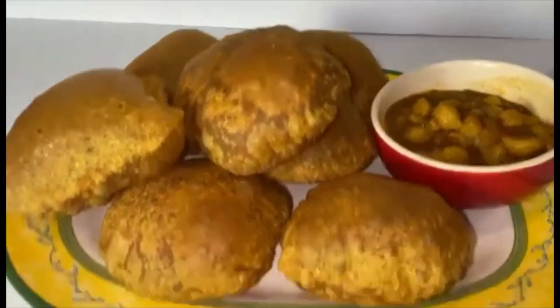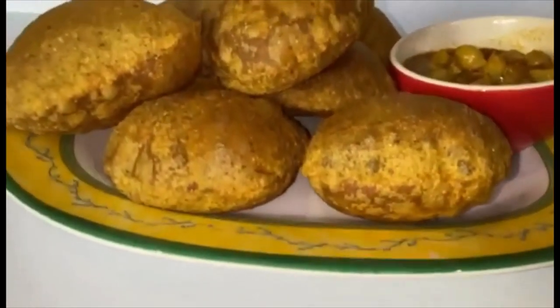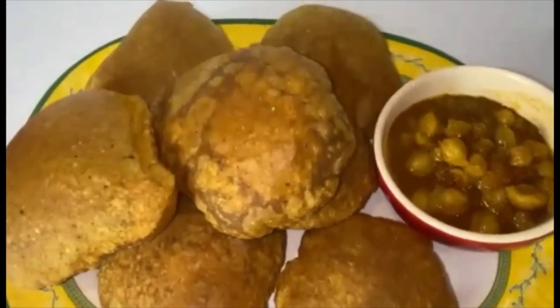Masala puri is ready to be served. Enjoy hot with your favorite vegetable, chutney, or pickle.